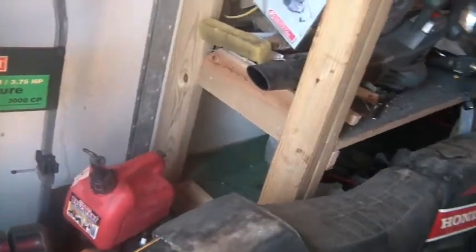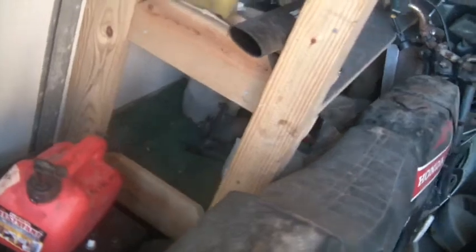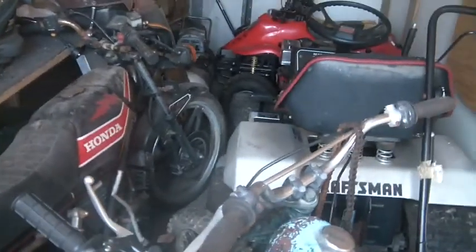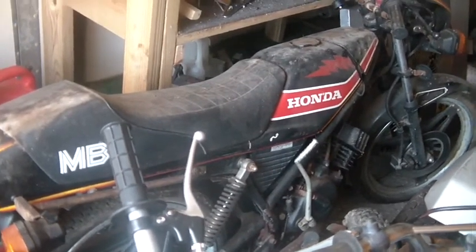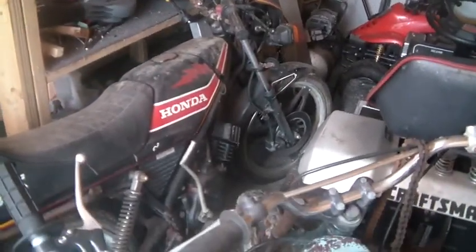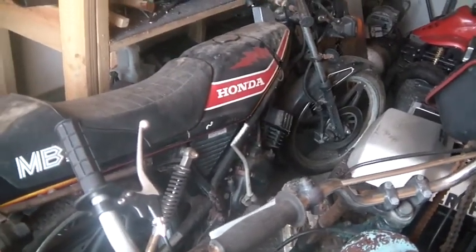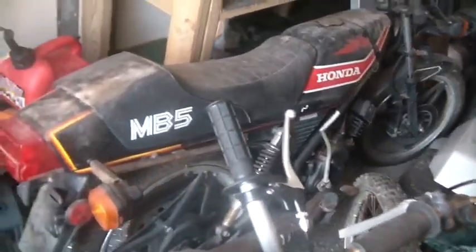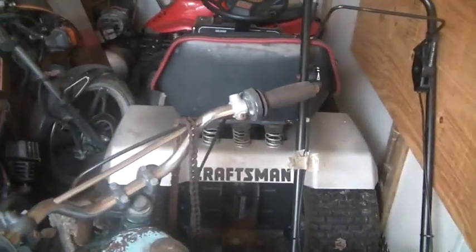I also have some shelf space I need to make better use of. On that lower shelf I've got a starter for a golf cart, some golf cart parts, some front end pieces. That Honda there — somebody abandoned it in the barn when I bought the house. It's got a front disc brake, which those components could be handy; the cables are good. The engine's about done with compression, but it does have a shifter, a kickstarter, and shocks — some stuff that's worthwhile.